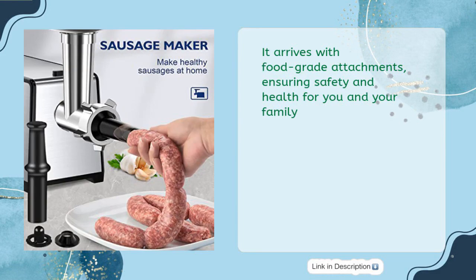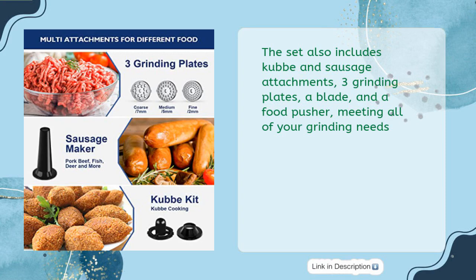It arrives with food-grade attachments, ensuring safety and health for you and your family. The set also includes Kubi and sausage attachments, 3 grinding plates, a blade, and a food pusher, meeting all of your grinding needs.